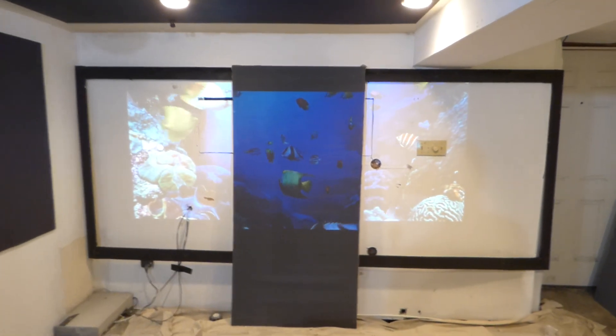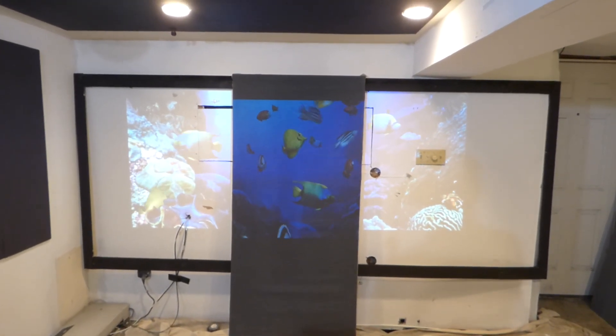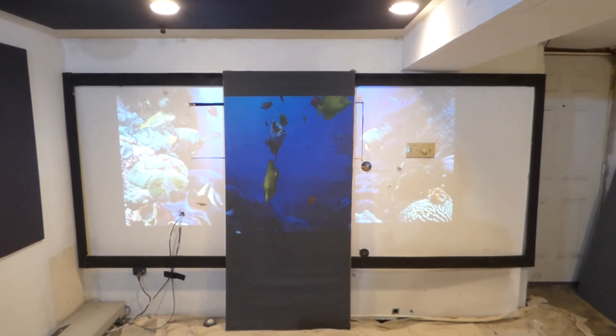Hey, how are we doing out there? First things first, my name is Kenneth Byrd. I'm the creator of Luminous 4K Screen Paint using ambient light rejection technology, gain times 2 and 3.